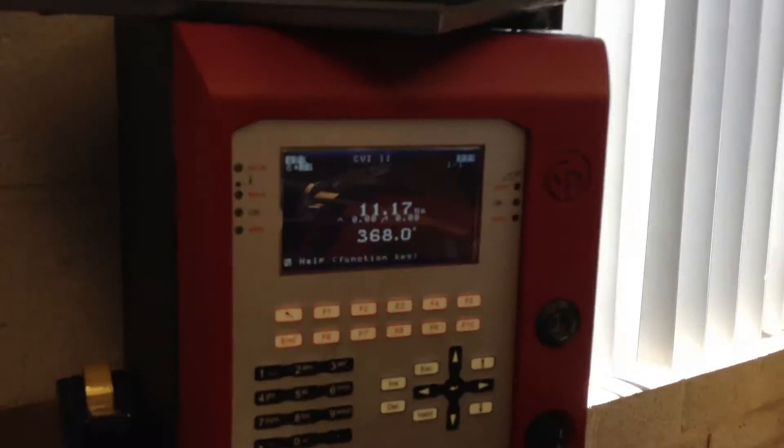There's the controller for the DC tool — you can see the torque values when I actually do the run down here. So let's do one.